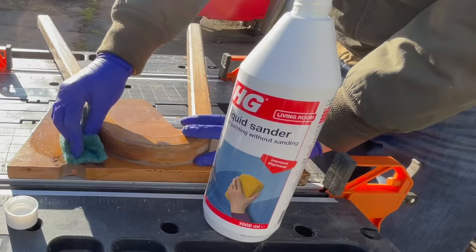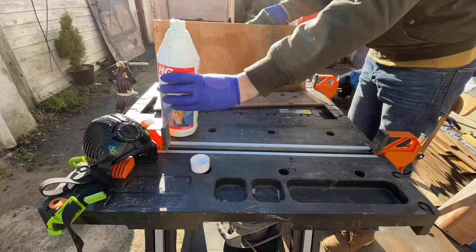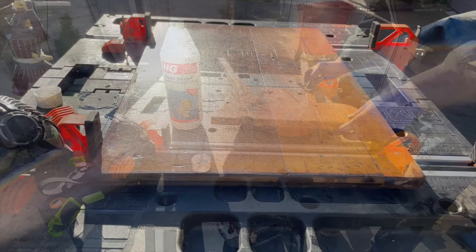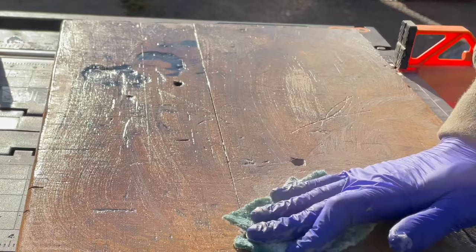When I was done sandblasting, I used liquid sander — which is kind of what the name says it is — to get rid of as much dirt and stains as I was able to. It didn't do an amazing job, but it did actually get rid of some of the stains. I'm not sure if it's as good as oxalic acid or works in a similar way, but it did help a little bit. If you do use this, you need to make sure to rinse your pieces thoroughly with water.